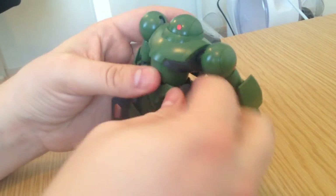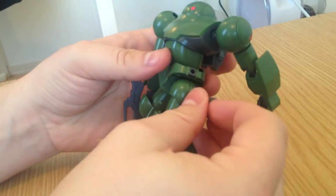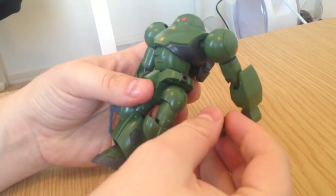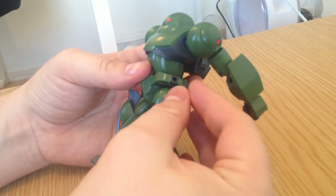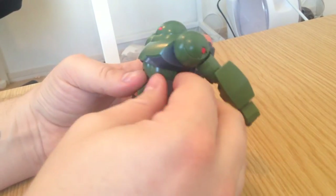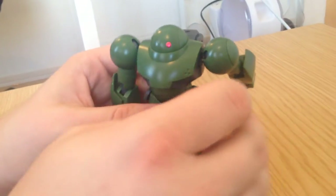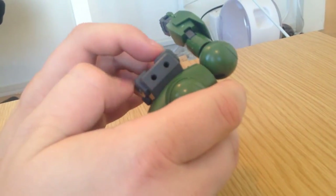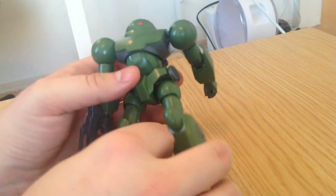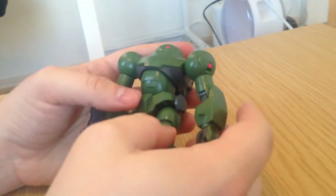These little tiny skirt pieces pop off as well, revealing the poly cap, and the poly cap space is the same size as the expansion kit connectors for Build Fighters. So you could put even more stuff there. If you wanted to play around with the powered-arms kits and such, you could give this thing like 12 extra appendages or something. You can really do a lot with this kit — it's wonderful.